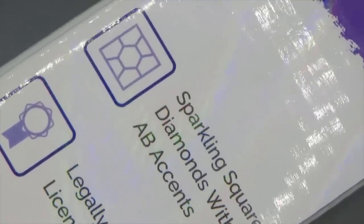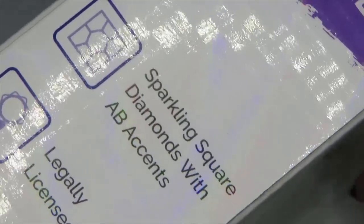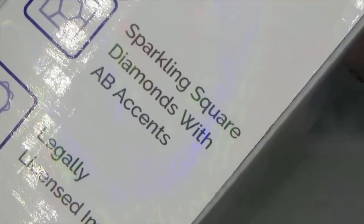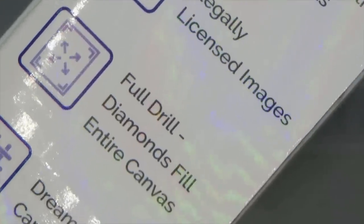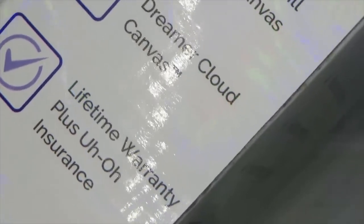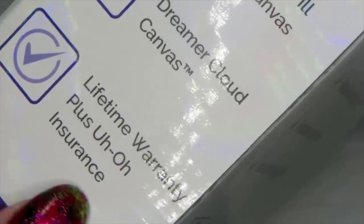Looking at the box through my magnifying light you can see it says: sparkling square diamonds with AB essence, legally licensed images, full drill — diamonds fill the entire canvas — and 'dreamer cloud canvas.' Also: lifetime warranty plus insurance. And look at the play of the gorgeous iridescent box in this light — rainbow colors going all over. Such an awesome gift!